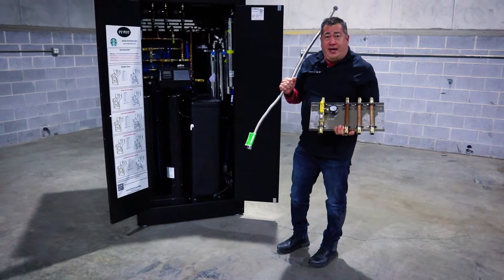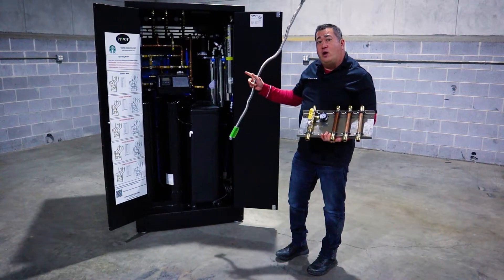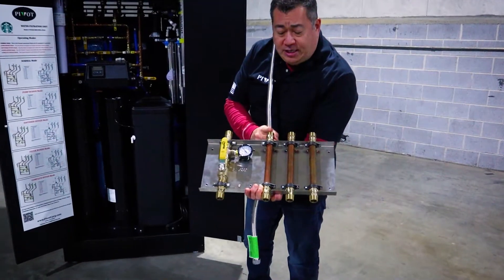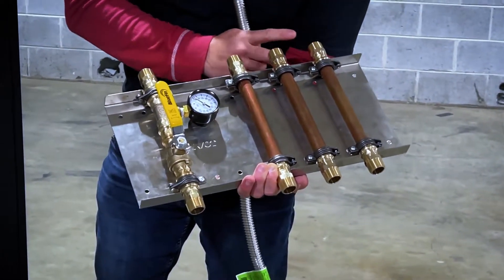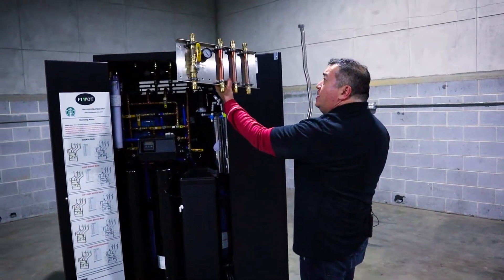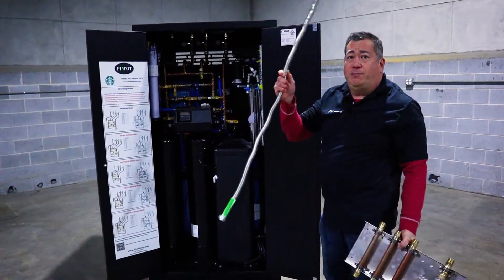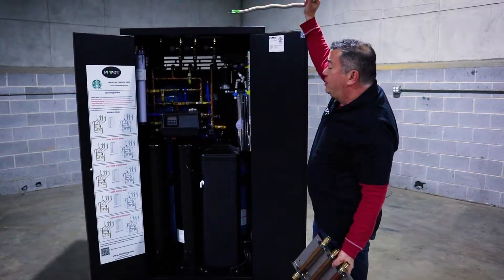In addition to this equipment, we have a stub-out manifold that you can install prior to delivery and installation of the water filtration unit. This stub-out manifold is where your plumber will stub out and rough in connections. This is the city water connection coming in, this connection is for city water with boosted water coming out, this is softened water, and this is filtered water. You install this before the unit arrives on site, up against the wall, plumb to the inputs and outputs, and then this water filtration unit will connect to this manifold using supplied stainless steel hoses, connecting to the top inlets and outlets at the bottom of the stub-out manifold.